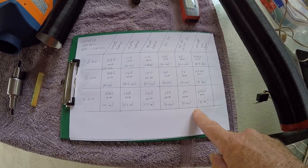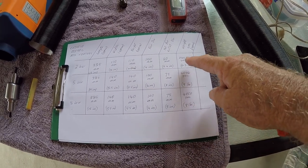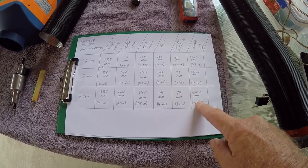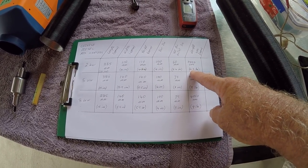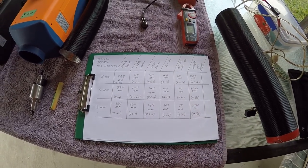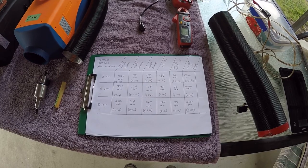Here are the weights: the two kilowatt is about 2.8 kilograms, while the five kilowatt and eight kilowatt are about four kilograms — that's 6.3 pounds versus nine pounds. I'll open them up and show the inside.